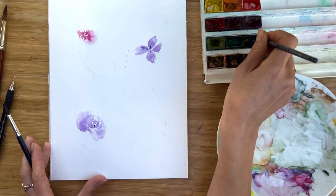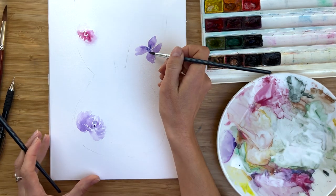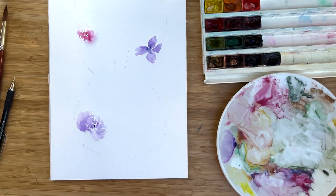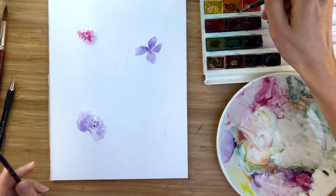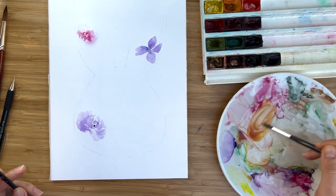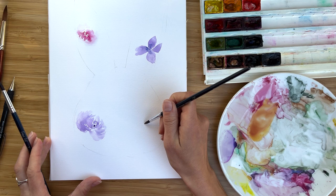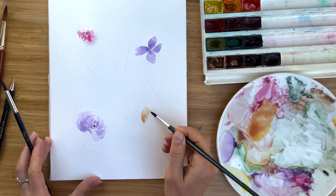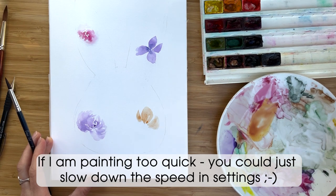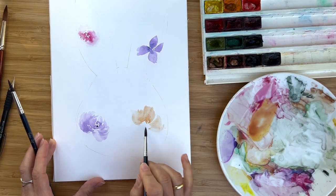I have a tutorial about spring flowers — you could check it out and assemble all the flowers from that tutorial into this bunny, or any other flowers. I take cadmium orange with a little bit of alizarin crimson and I will paint a nice flower just right here. It could be a cosmos flower, as we painted in the previous videos.